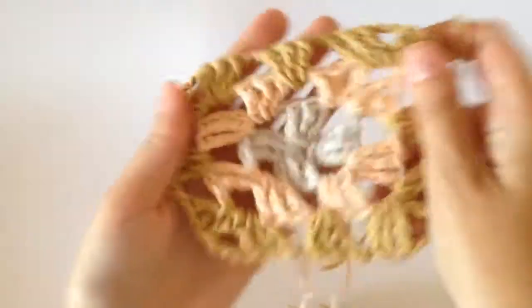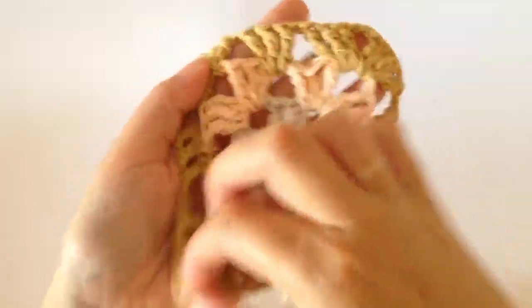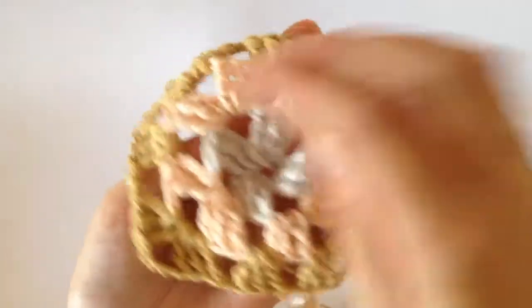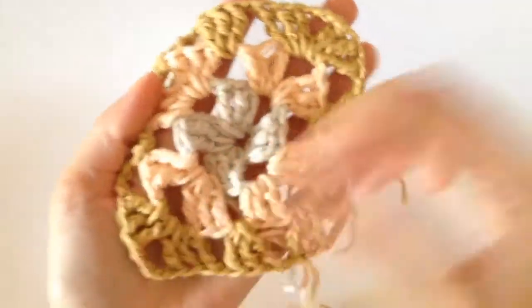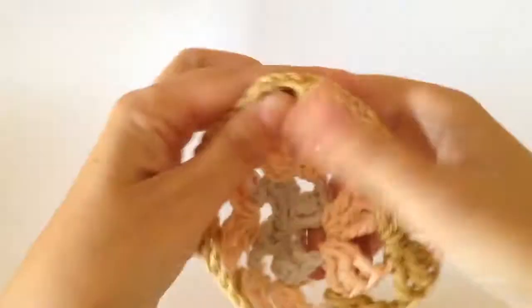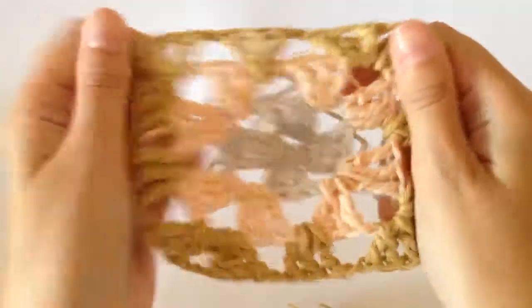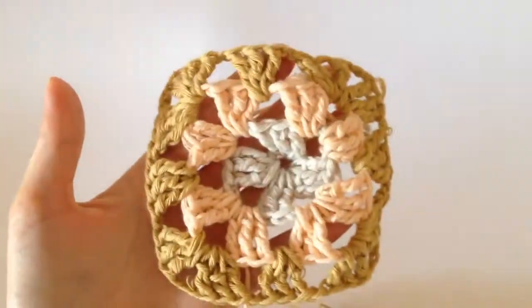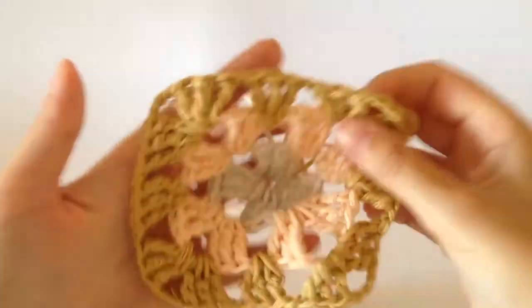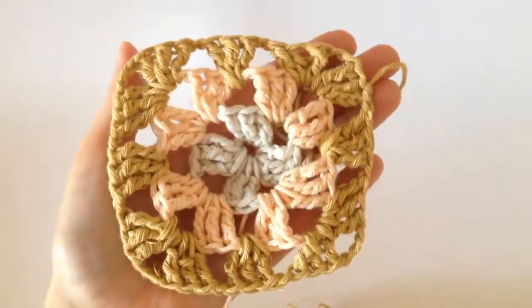And there you have your third colour on your granny square. It's quite easy once you get into it, and it's great practice for using the treble stitch. If you wanted to keep going, you could build another colour round and build it however many colours and whatever size you want to make. But that's the basic structure. Thanks for watching, and if you have any questions do leave a comment on the blog post. Enjoy, bye!